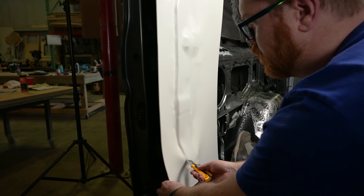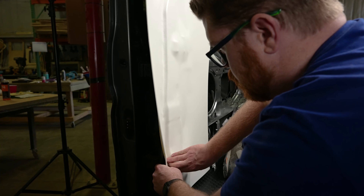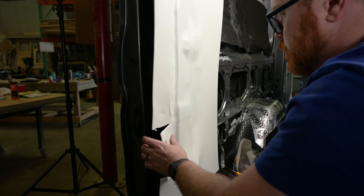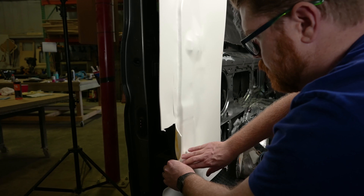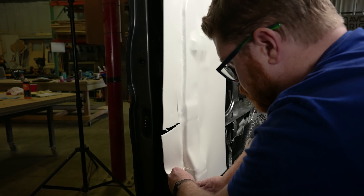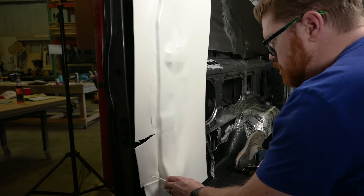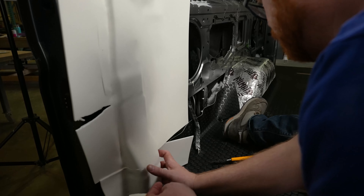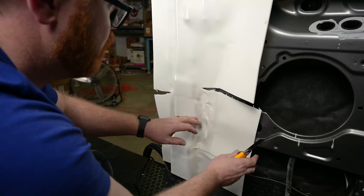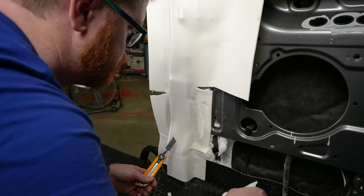We can also use the back of our knife to smooth that Landau into the corner. Where we have some gathering, we're going to need to make a relief cut — just slice that back. We're also adding tension to the Landau above, so cut some of that back. Do the same thing on the opposite side. Don't worry if this looks pretty rough — it's all going to get covered by a wall kit, so we're not too concerned.